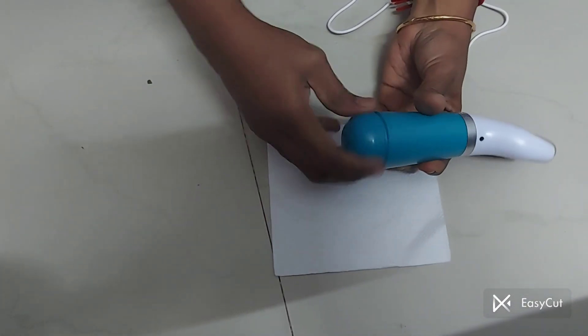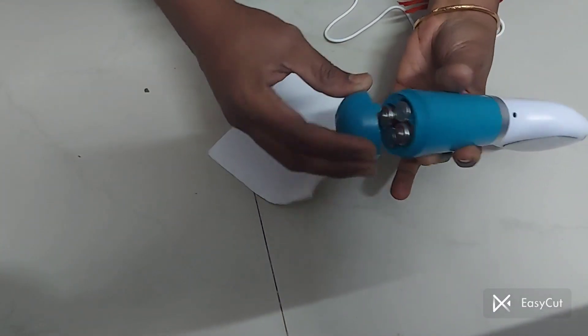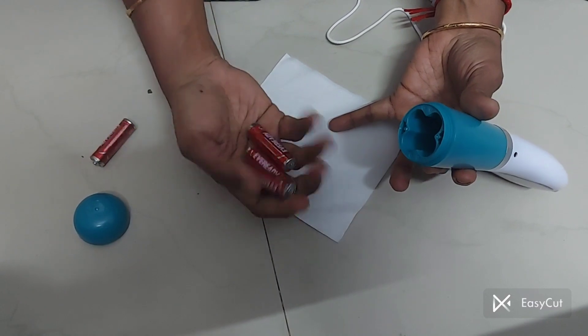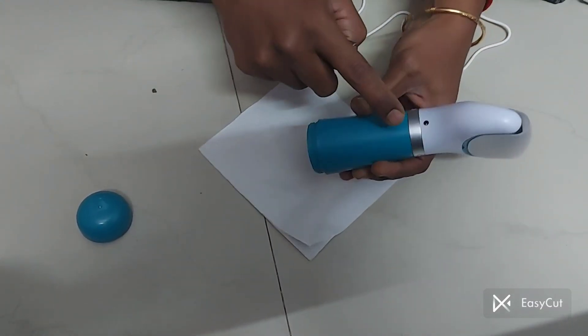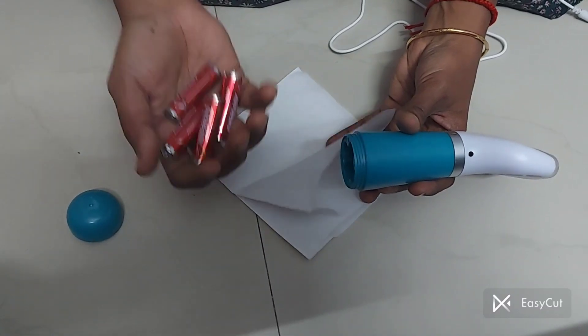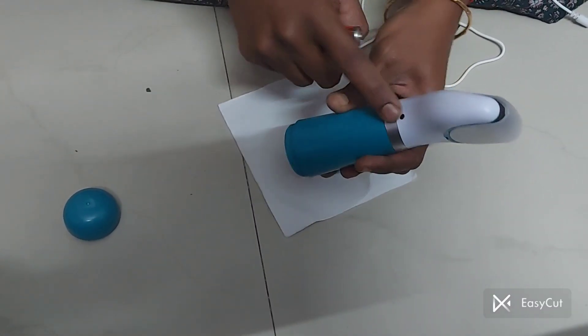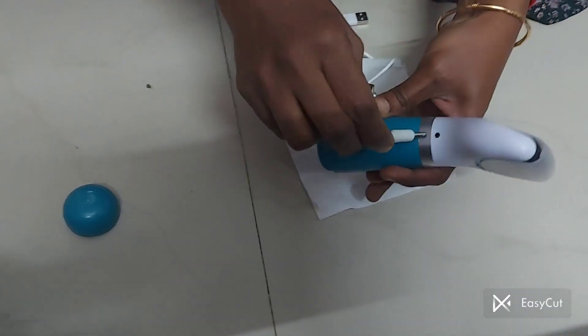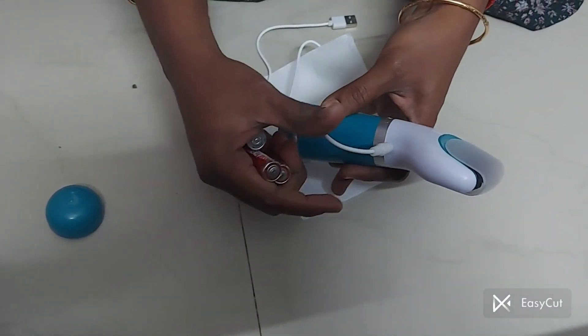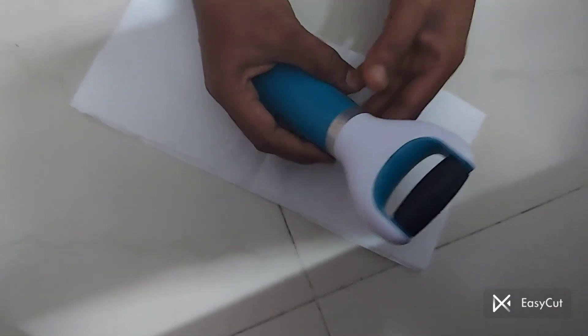The battery is being charged. We charge the battery — we have 4 batteries. We charge the battery; once it is fully charged, we add a battery as well.